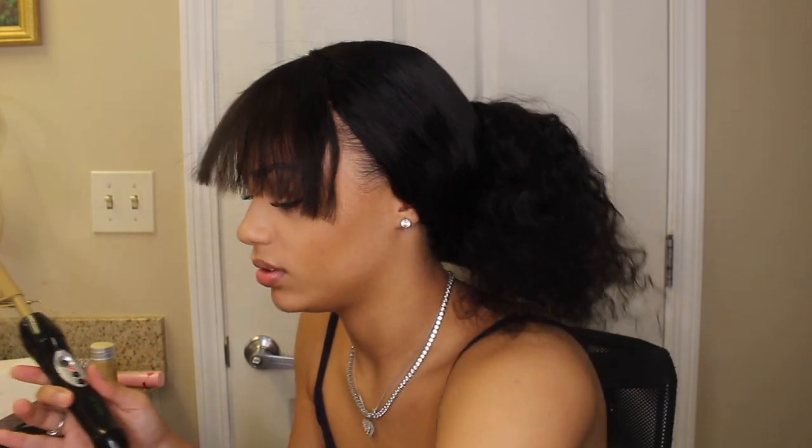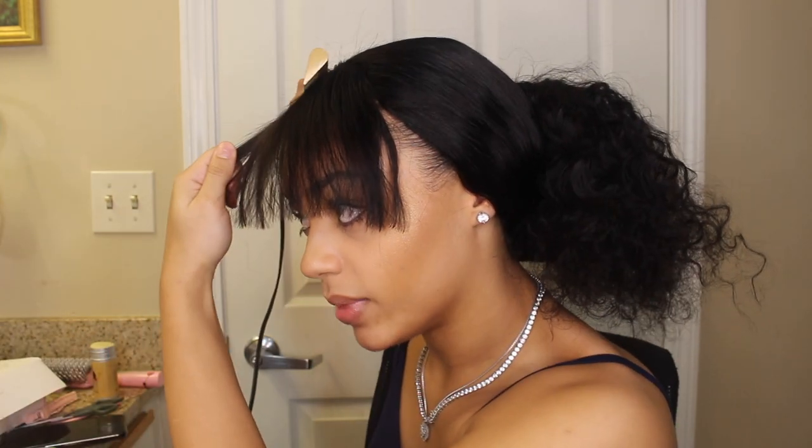I'm gonna hot comb the bangs down so I know that it's flat. And now I'm gonna plug in my flat iron because we need to bump these bangs. I didn't want to cut the bangs too short, right here, because I hate short bangs. It looks so cute when it's long — it's annoying and always in your face, but it looks so much better when it's long.